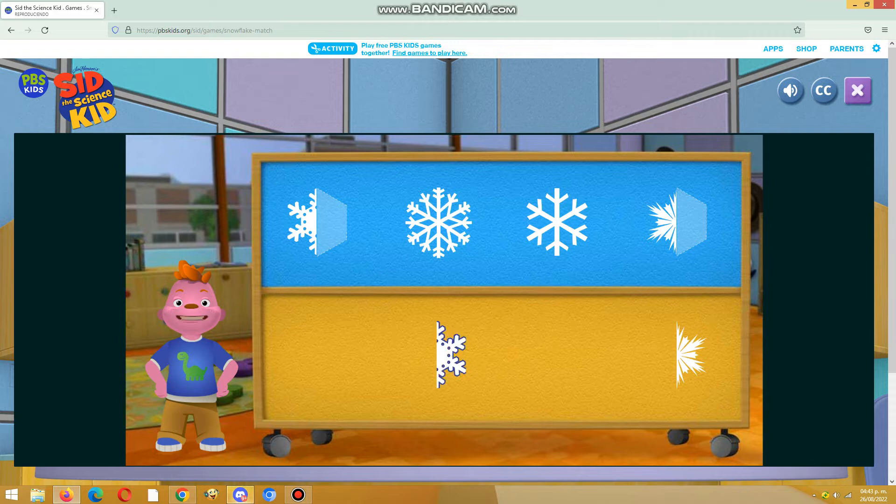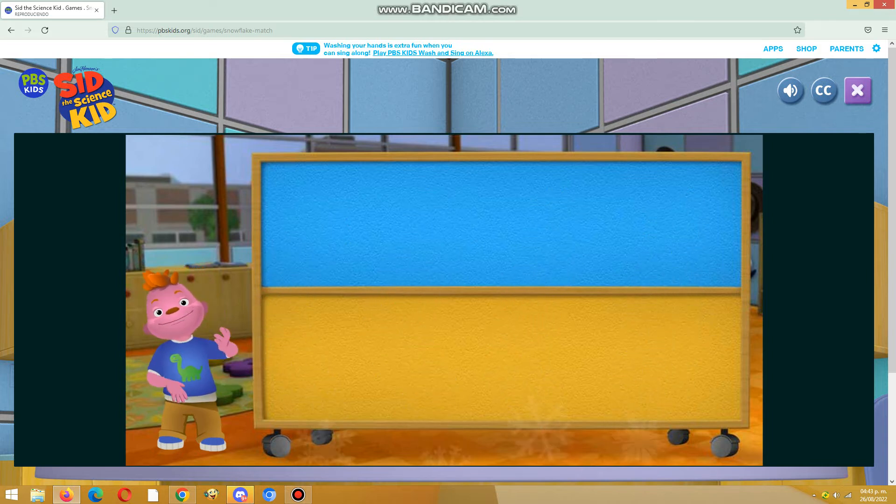Wow, you are good at this. Good job. But look, all the snowflakes melted. Let's make some of our snowflakes.